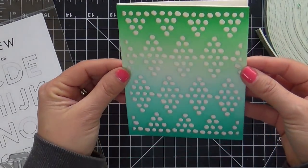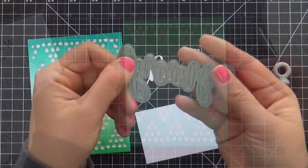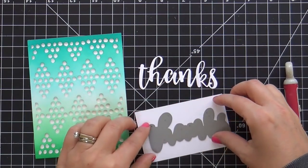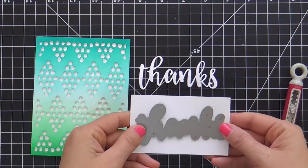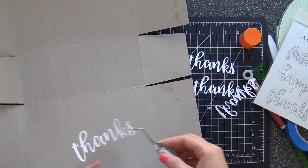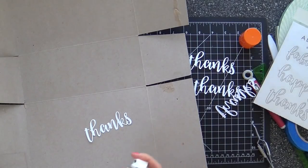It looks beautiful with the shadows and the dimension. Now for the sentiment, I have this thanks die, which is from the Script Words Two die set, and I'm going to die cut about four or maybe five of these and stack them up.